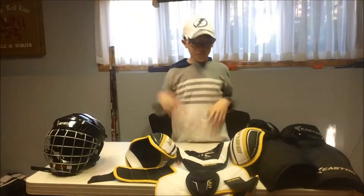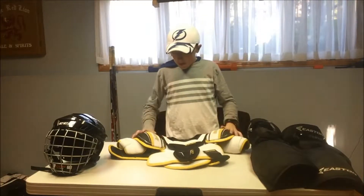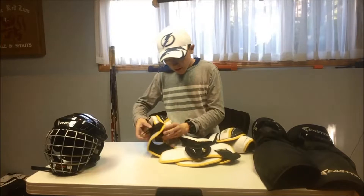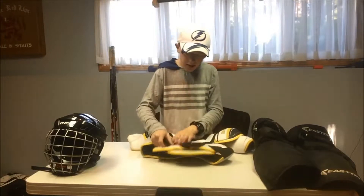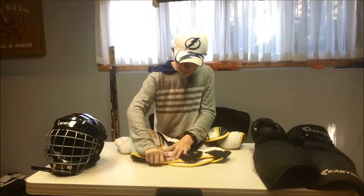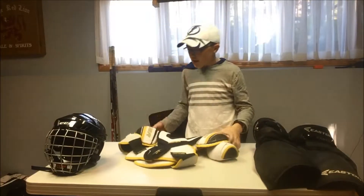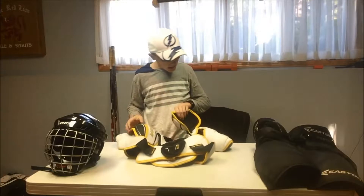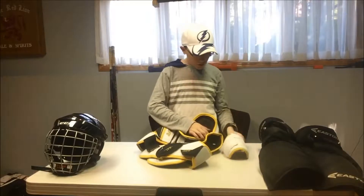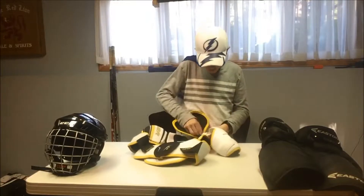These are my Bauer Supreme shoulder pads — these are actually awesome. When people hit me and I fall down, these are absolutely amazing for protection. The shoulder pad itself is insanely cushioned, and everything can just pop right off at the shoulder. It's really loose and flexible, which is the kind of shoulder pad I like, while still providing protection.